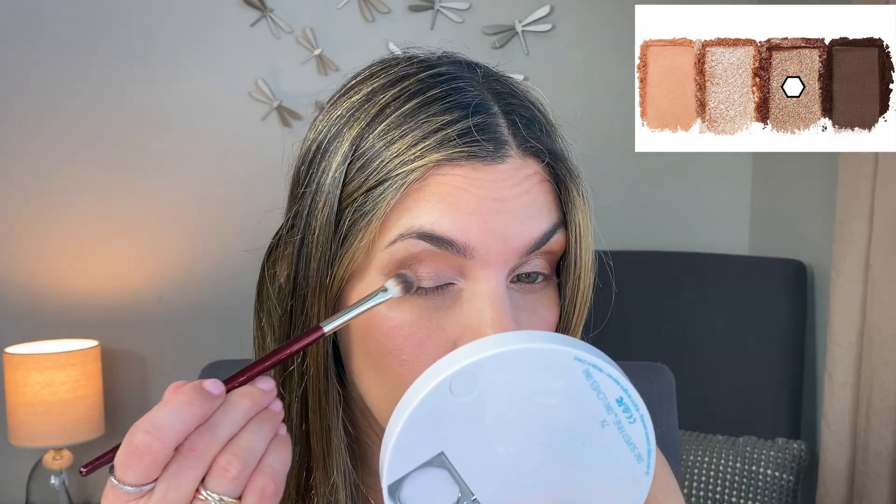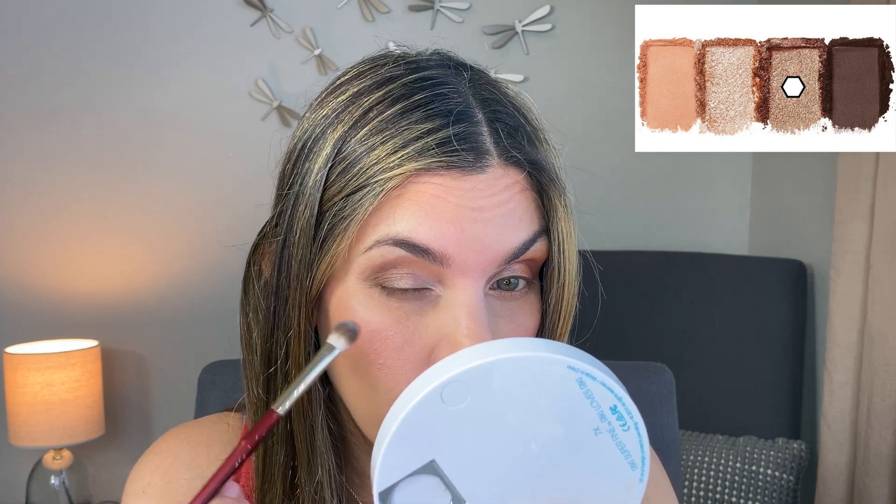Wow — the quality is something you'd expect from the Natasha Denona, but I genuinely did not expect it from eyeshadows that cost three dollars. The quality is so nice. I could go out like this and nobody would know I used different palettes. I'm just going to smooth everything over in my transition area again.